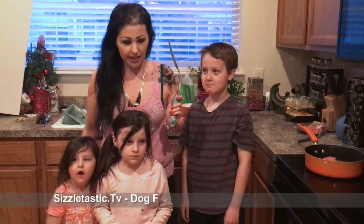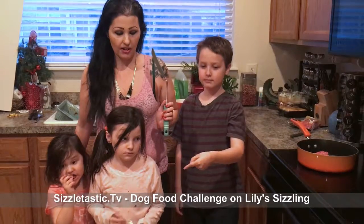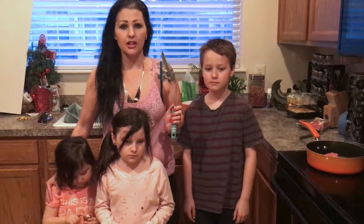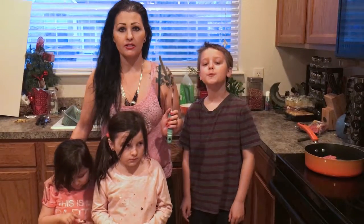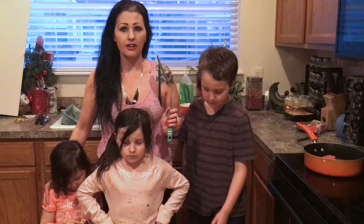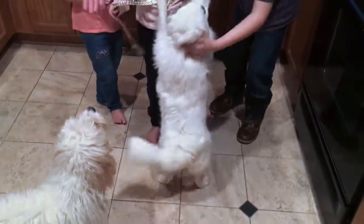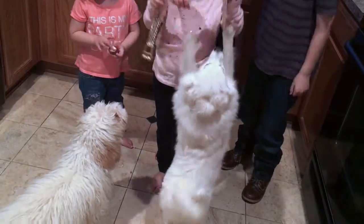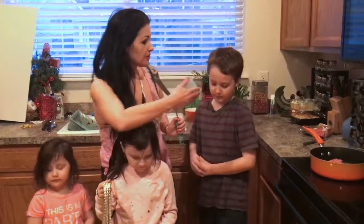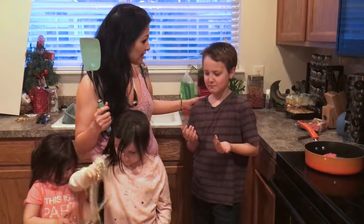We are going to be making homemade dog food for a science experiment. Our science fair experiment is to find out which type of dog food dogs prefer — do dogs prefer homemade dog food or dog food from a can? We're going to have Bella and Jackson here as our taste testers, and they're going to tell us if they like homemade or canned dog food better.